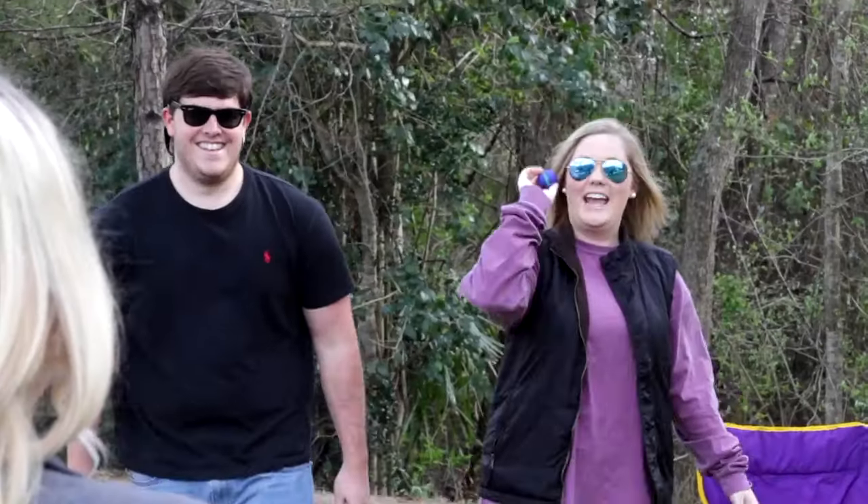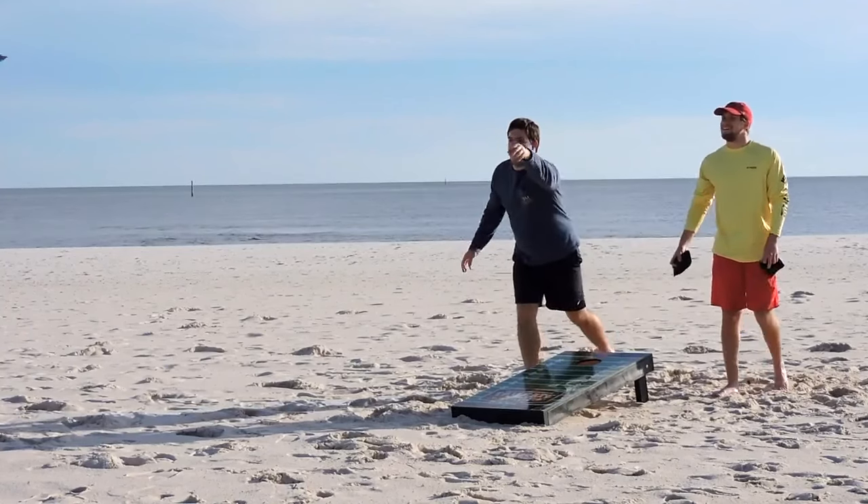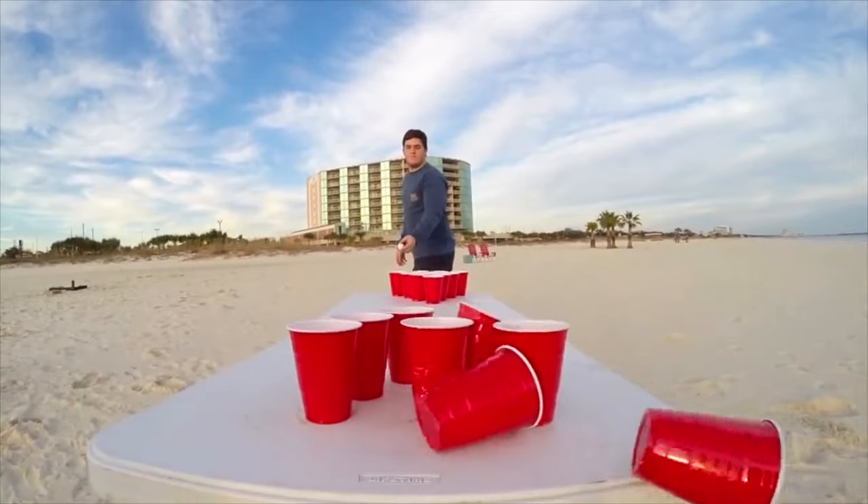Outdoor toss games really bring people together and put smiles on people's faces. There's really nothing like enjoying the beautiful outdoors with family and friends. While all of these games are fun, none of them are perfect. And that's why I created Mashball.